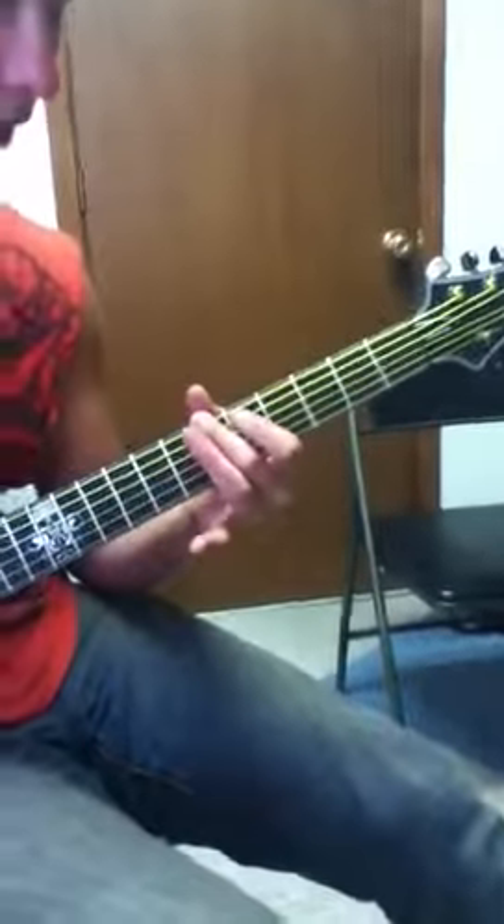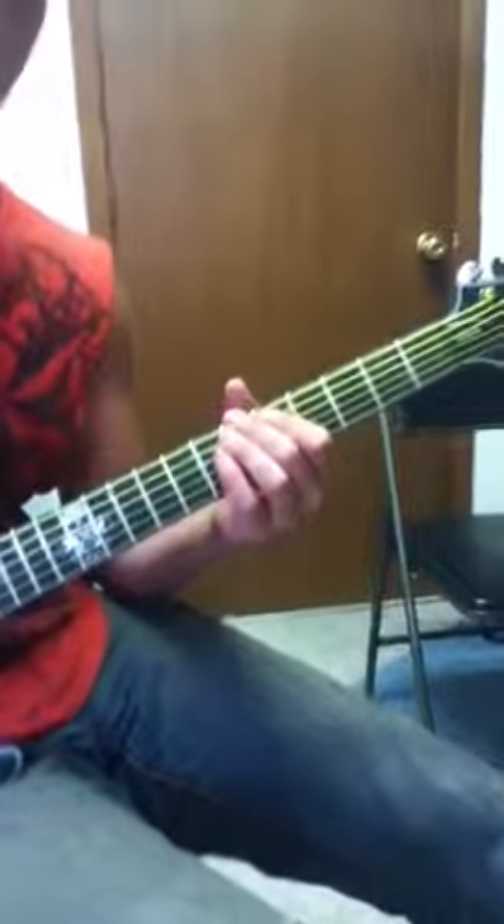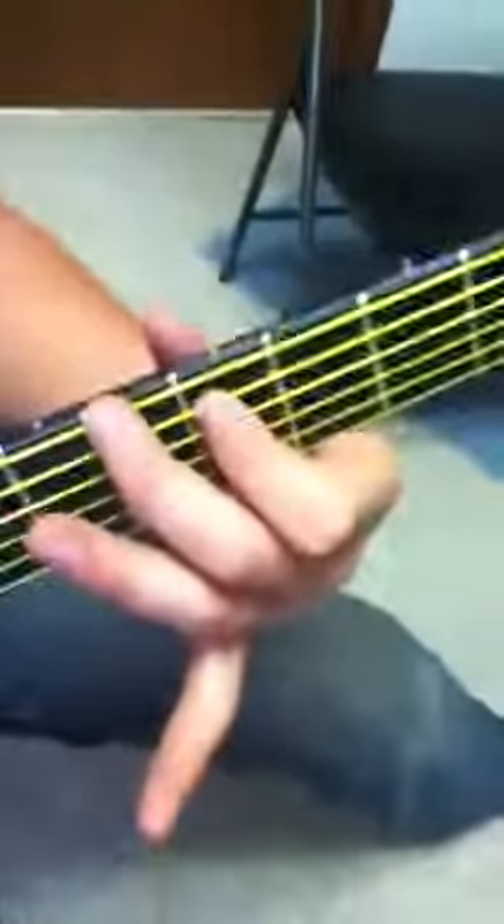For the Creeper song, you start on the 6th fret with your middle finger and 5th fret with your 1st finger. And it goes... then you switch them around.